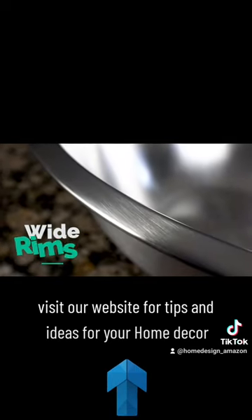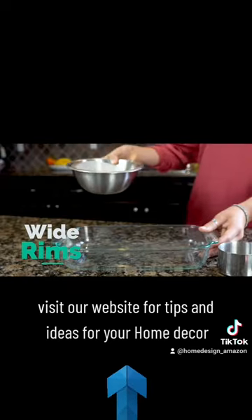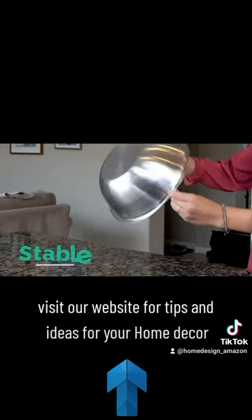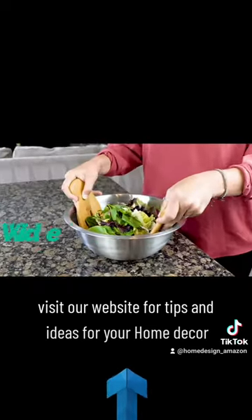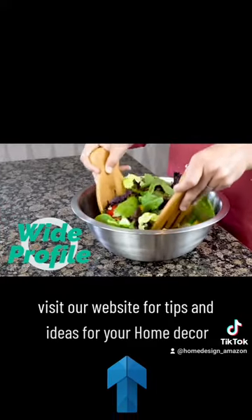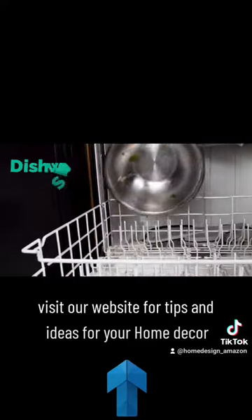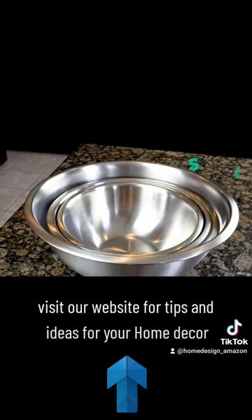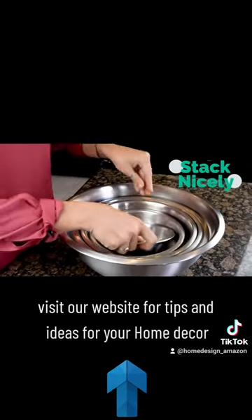The wide rims are designed to be gripped easily and make it simple to pour ingredients. The bowls have broad flat bottoms for stability and a wide shallow profile for easy tossing and mixing. You just throw them into the dishwasher when you are done.